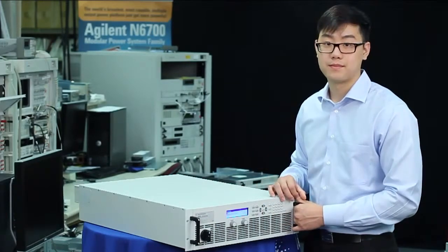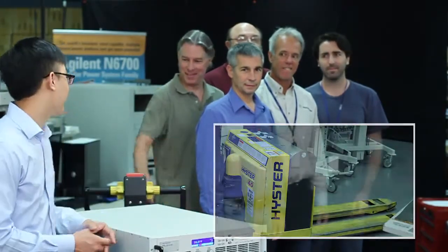Now let's see the unit in action. I've hooked up our N8900 to our battery-operated forklift, so let's give it a lift. Are you guys ready?